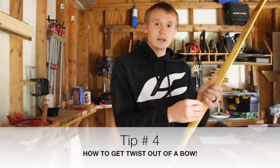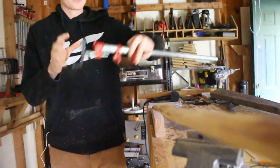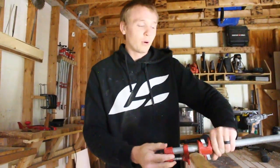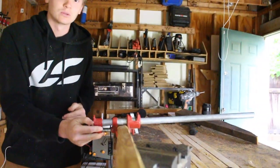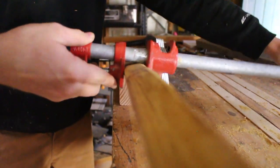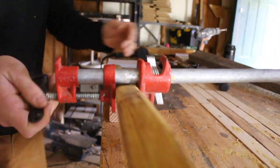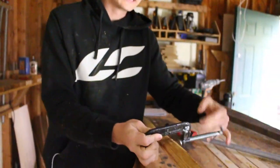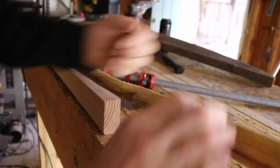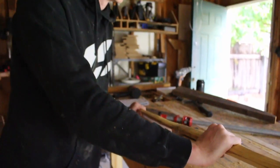Tip number four is how you can get twist out of your bow. When you've got it in the form and the bow is twisted, you can grab a clamp and put it on with the bar side facing the way you need the wood to twist. Once you heat it up and get the bar clamp on it, it'll straighten up the wood and your limb will be completely straight all the way down. If you don't have a bar clamp, you can use a little C-clamp and hang a little weight on it, or you can even twist it with your hands as hard as you can while the bow is hot, then wait until it cools off to get the twist out.